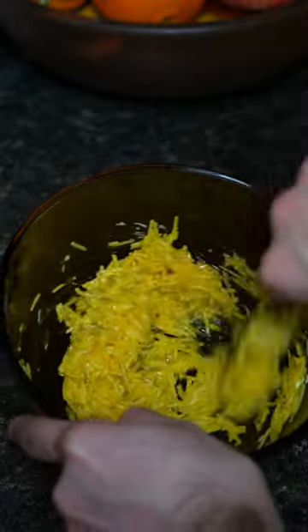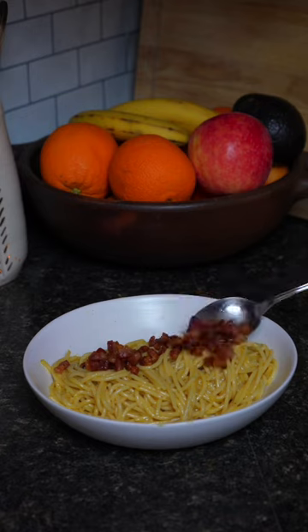From there, add the egg mixture to your noodles and vigorously mix things together until nice and creamy. Adding pasta water is needed. Finally, top off your pasta with your meat and you've got a delicious meal you can whip up in minutes.